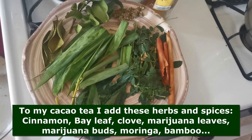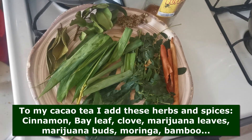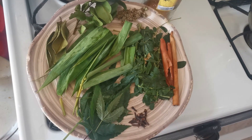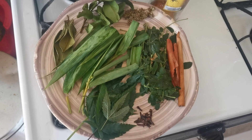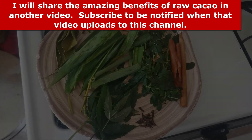Because even cacao, which is the raw version of chocolate, is really great for the body, but too much of it can be toxic. So what we do, we do it about two to three times a week, so I think we did pretty good by cutting back. Anyway, I will share all the health benefits of raw cacao with you.